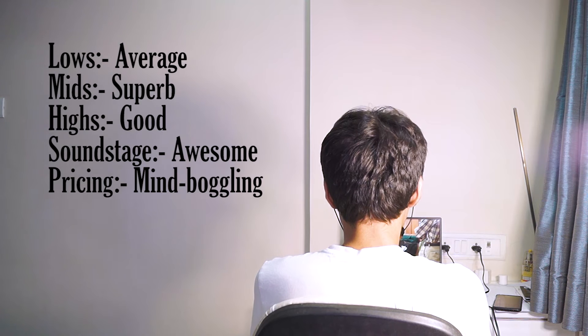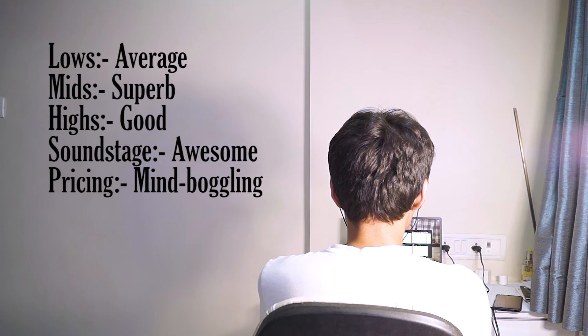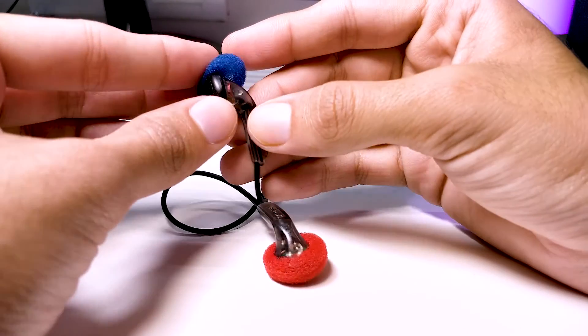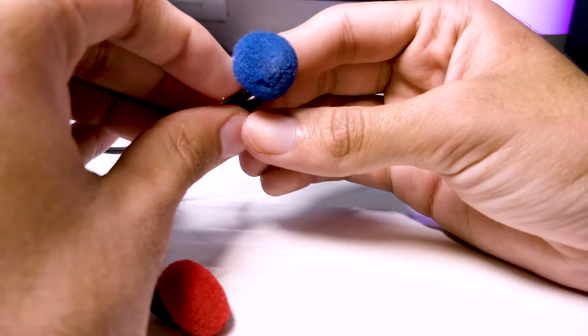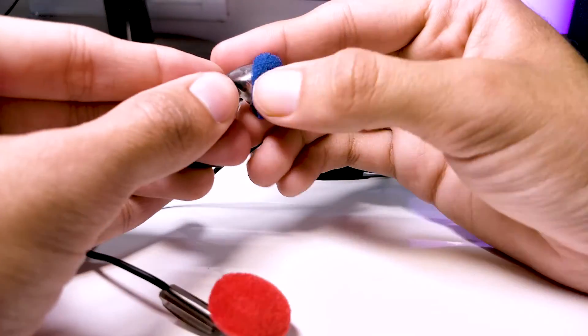In terms of cons, since these are earbuds and not in-ear monitors, they don't seal your ear completely, so noise isolation is not that great. If you're wearing them in noisy environments or on public transport you might have to raise the volume more than usual. Also, wearing them for a prolonged period might cause your ear to hurt a little, so always use a pair of ear foams — they provide more comfort as well as a slight improvement in sound quality.